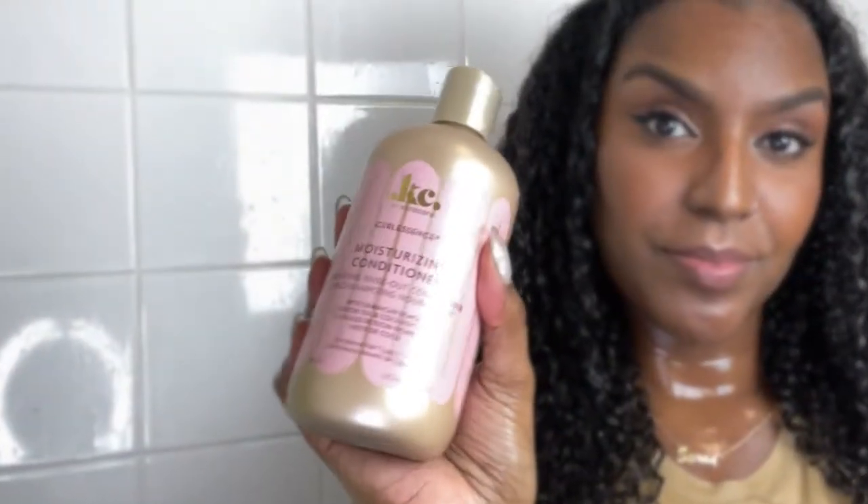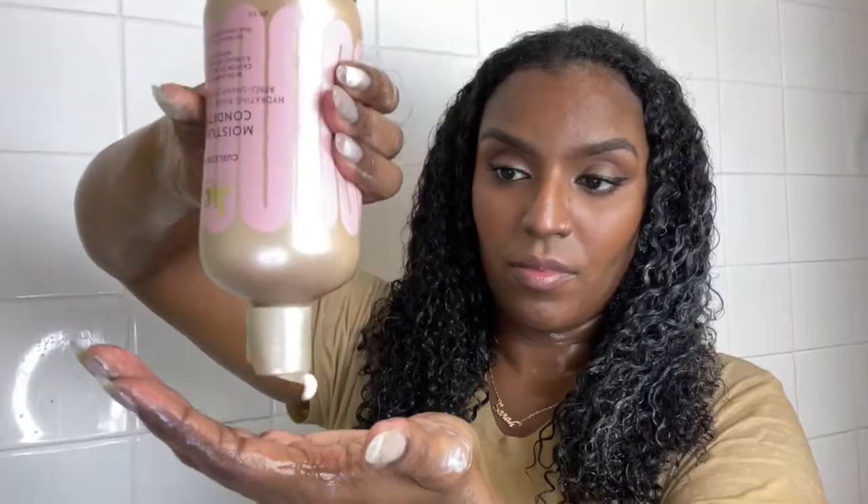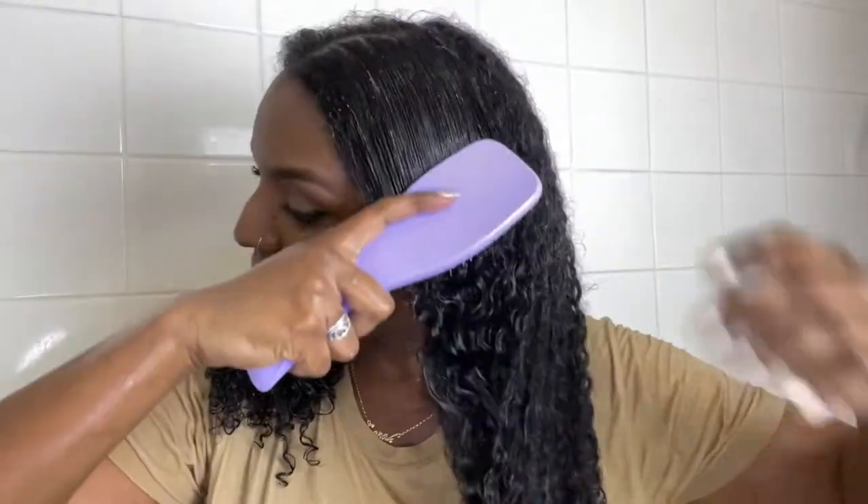Next I'm going in with the Kaira Kair Curl Essence Moisturizing Conditioner, taking a fair amount and putting it into my hair. I loved the consistency — it was nice and thick, and it reminded me of the Kaira Kair Deep Conditioner I use for my Curl Straight Routine. It does have a lot of slip and I was able to detangle quite easily, though it was already detangled from my pre-poo routine. While I put the product in I'm finger detangling, then going in with my Tangle Teaser and detangling thoroughly. I think it's the best detangling tool I've ever used in my 11 years of being natural. If you want to see that video I'll leave it in the description box below.